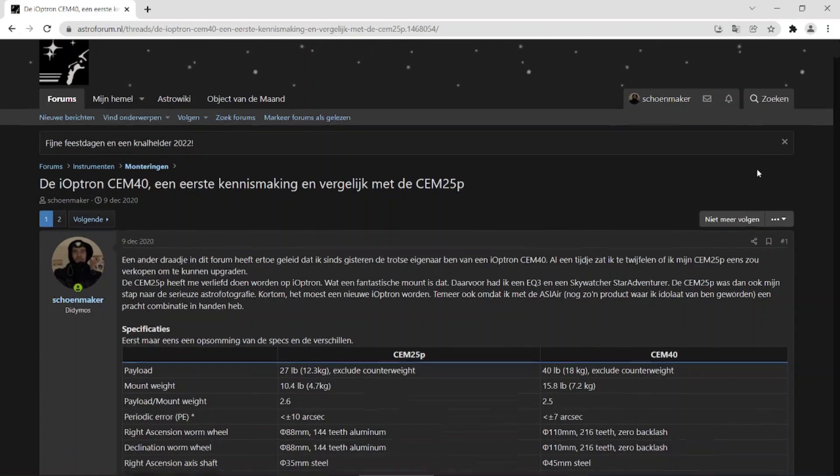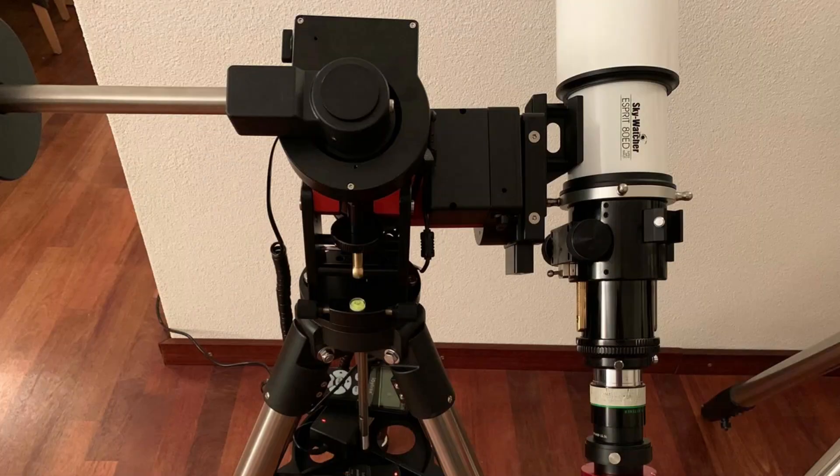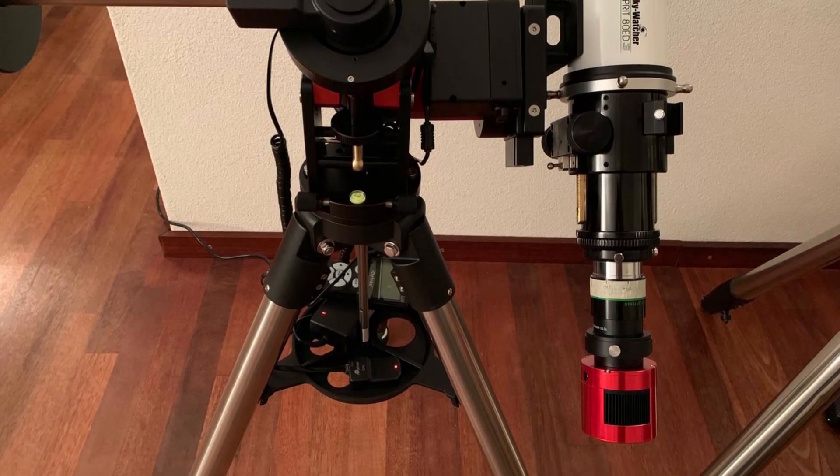For a short time I had both mounts side by side, which proved to be a good opportunity to see the differences between the SEM40 and its little brother. The SEM40 is truly a bigger brother to the SEM25P — it can hold 18 kilos, which means that with that 70% rule I have room to spare with my 10 kilogram setup. My first observation is that a telescope mounted on the dovetail saddle is positioned closer to the central axis of the mount tripod when on the SEM25P, which really needs a mini-pier extension to prevent the end of your telescope hitting a tripod leg. The build of the SEM40 makes this much less of an issue.